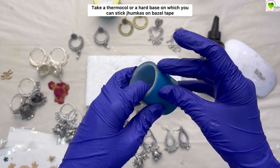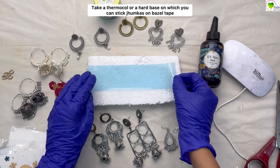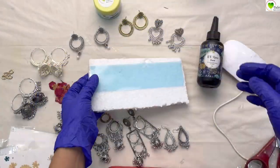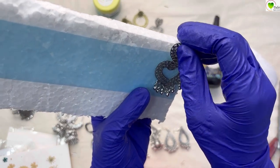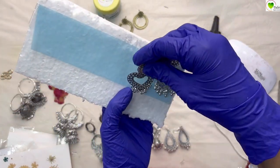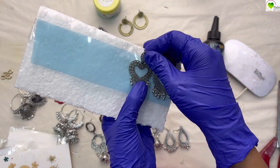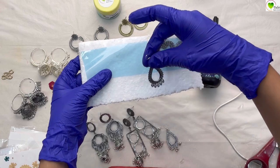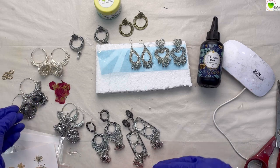Here is a bezel tape — this is for UV resin. I'm taking a thermocol and I have fixed the tape over it to give it a base, because our chumkas have a base. Now we'll stick and place the chumkas over the bezel tape. Stick them nicely along with the base. If your chumkas already have a base and are not open from the middle or any part, you can directly pour resin over them. These chumkas have spacing and no base, so that's why we have to stick them on tape.